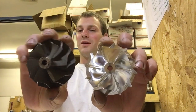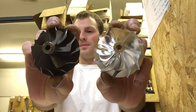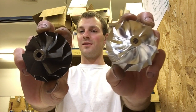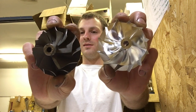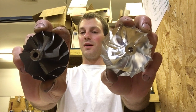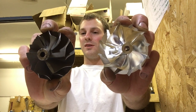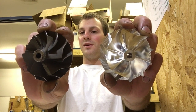Hey, this is Austin again with another video. In this video, I want to demonstrate the difference between the cast compressor wheel and the billet compressor wheel. There was some false information online that I wanted to discuss — the claim that the billet wheel is heavier than the cast wheel, and also the claim that the cast wheel is heavier than the billet wheel. I'm going to demonstrate why neither of those statements is true.